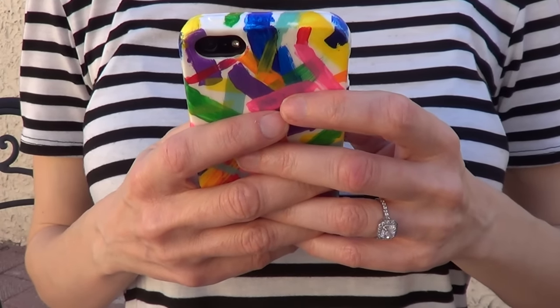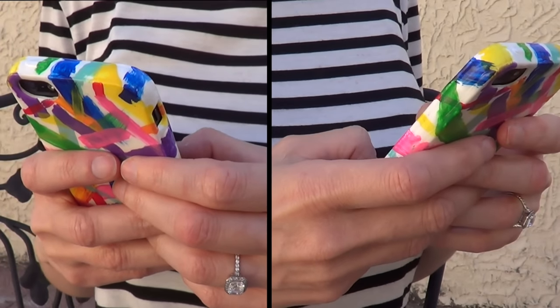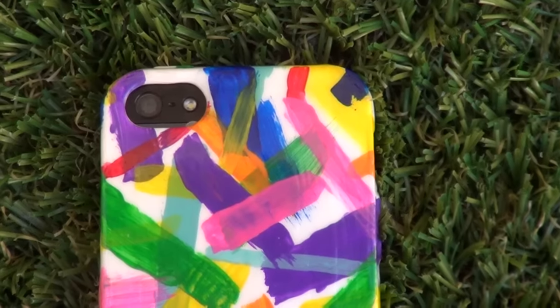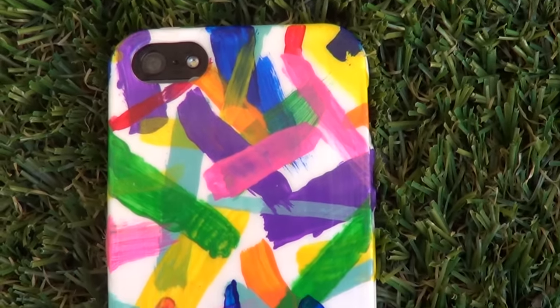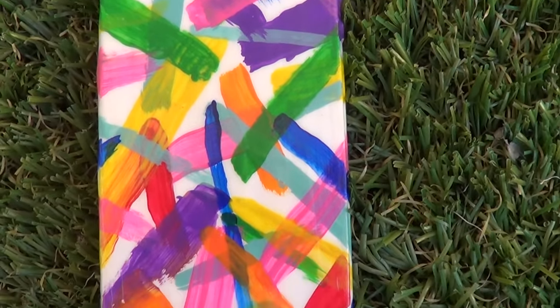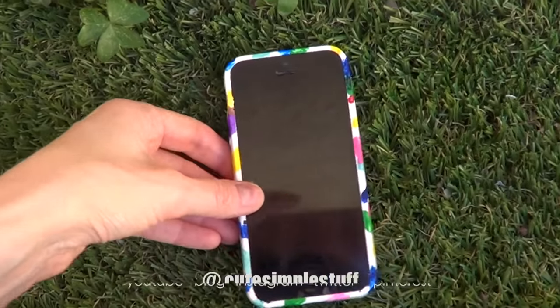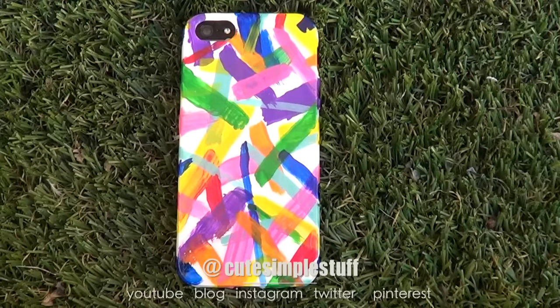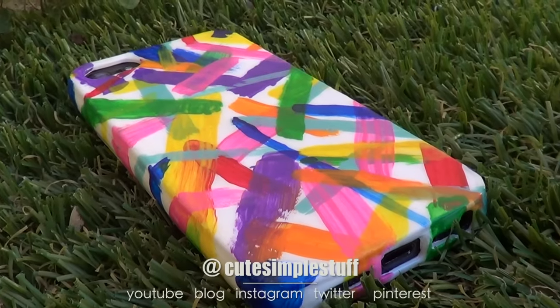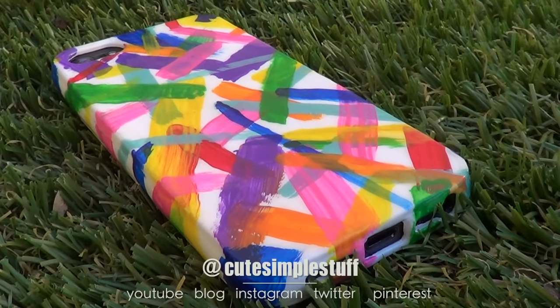So this is it for now. I really hope you enjoyed this idea. Again, you can customize the colors to your own liking — if you want to go for Valentine's, you can choose pink, purple, and all those valentine-ish colors. But I just wanted to share this idea. Thank you so much for watching. If you enjoyed this, don't forget to give me a thumbs up, subscribe to my channel for more, and share it. If you have any questions, leave them in the comments below. Thank you for watching and I'll talk to you later. Bye guys!